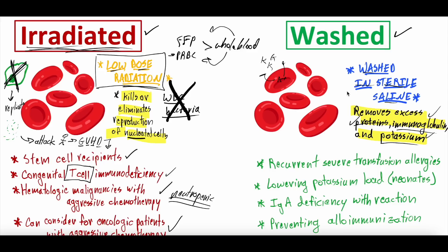So who would washing be helpful for? Patients who have reactions to those proteins or immunoglobulins. Some patients who have had recurrent severe transfusion allergies — even with a good ABO match — may still have an allergic reaction, meaning they could be allergic to some of the proteins or immunoglobulins left in the packed red blood cells. Washing those out may decrease the risk of severe transfusion allergies.